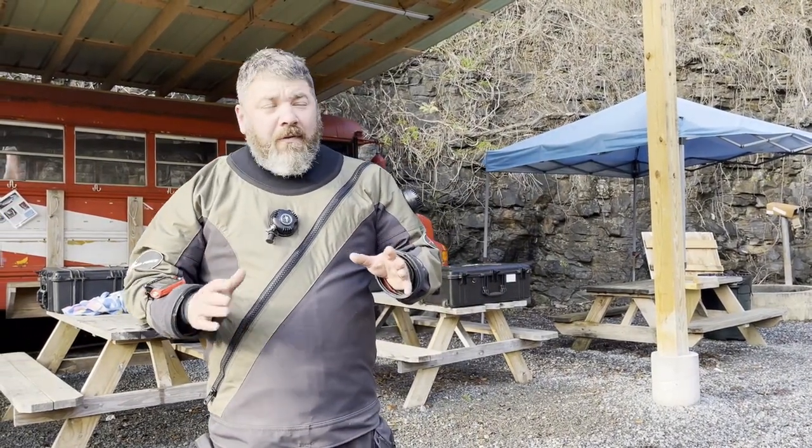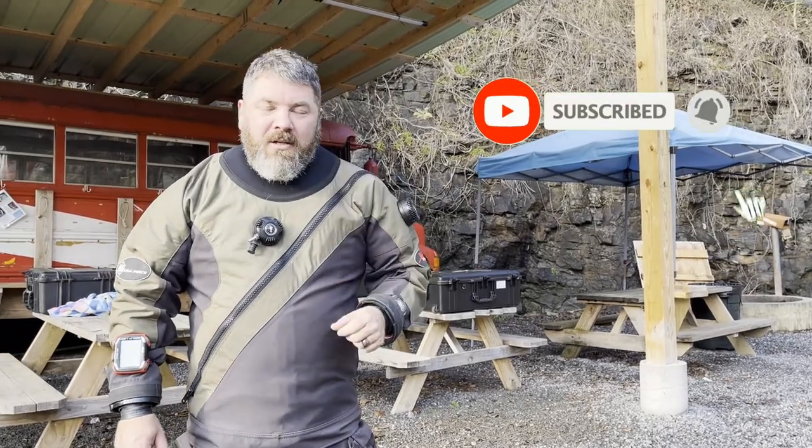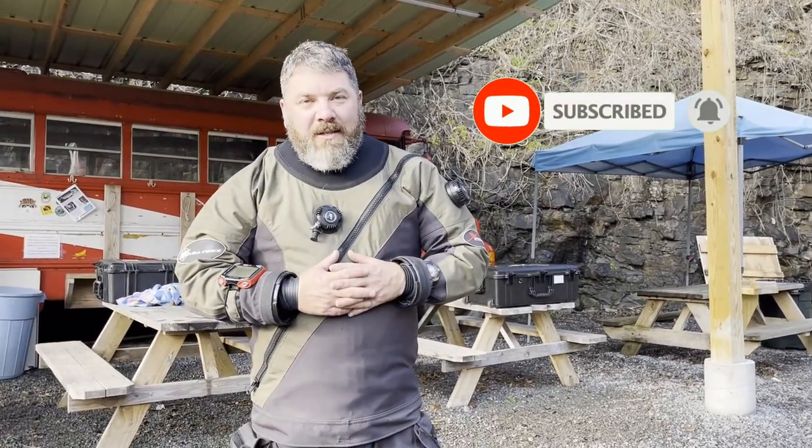What's up guys, it's Brian again from Lake Hickory's Scooby Marina. If you are new to our channel, do me a huge favor: click this little subscribe button right here and ding that little bell as well. That way you guys are going to be notified every time we upload new content.